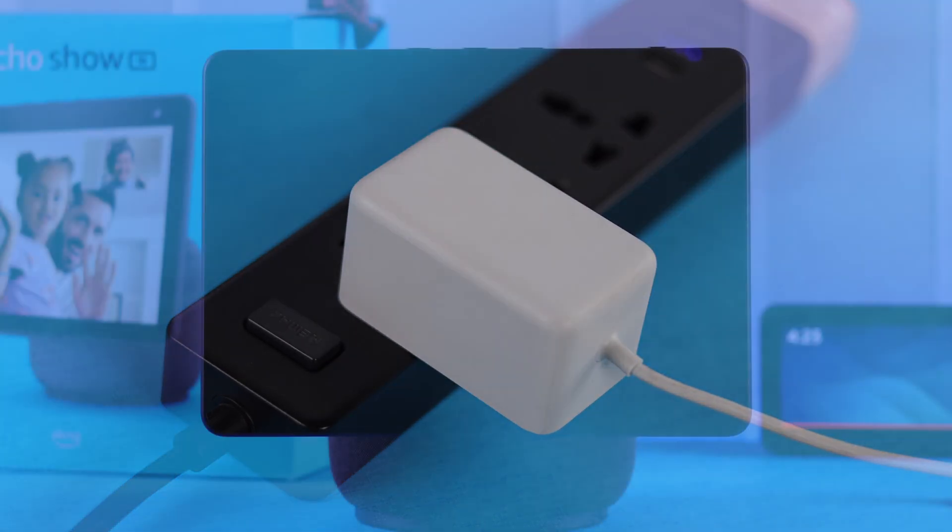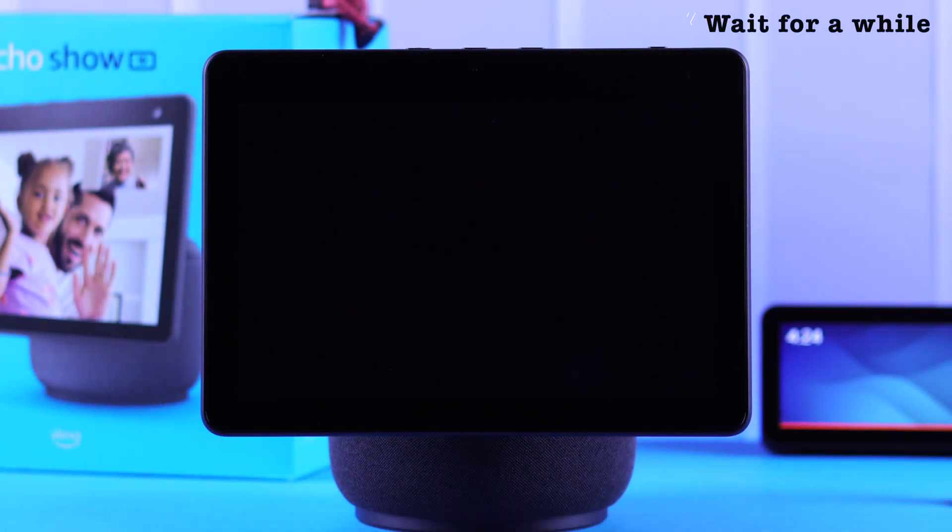Now first, just go ahead and plug it in. After that, wait patiently while it turns on properly.